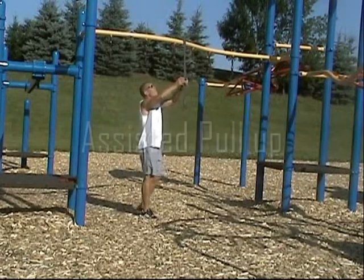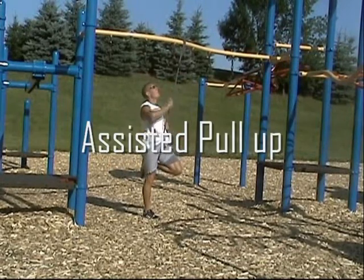Assisted pull-ups and resisted push-ups are one of my favorite exercises. It's very easy to set up and is a great total body workout.